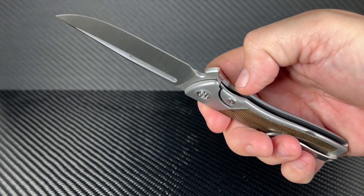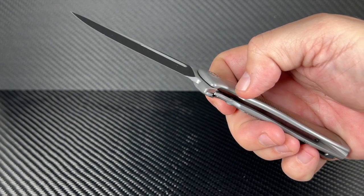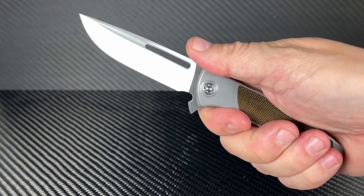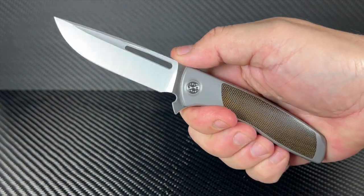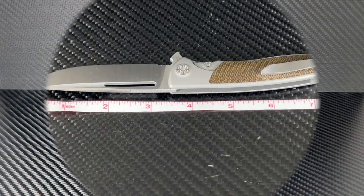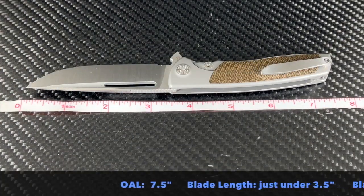Brian has been a winner of multiple awards at past blade shows and his designs reflect that. Even though this is a production run, it has the quality and feel of a more expensive custom. Don't let that fool you though — this is one blade I would regret leaving at home. The overall size is 7.5 inches long.